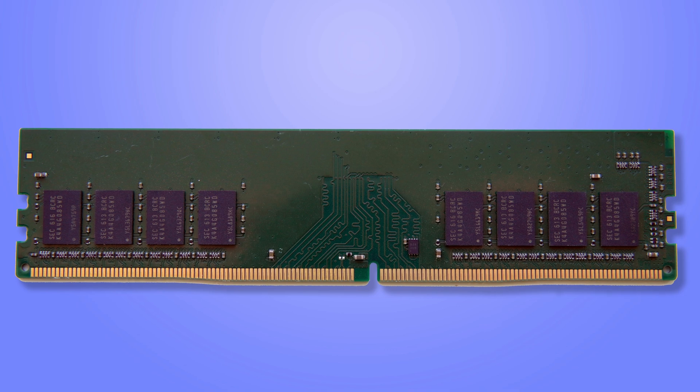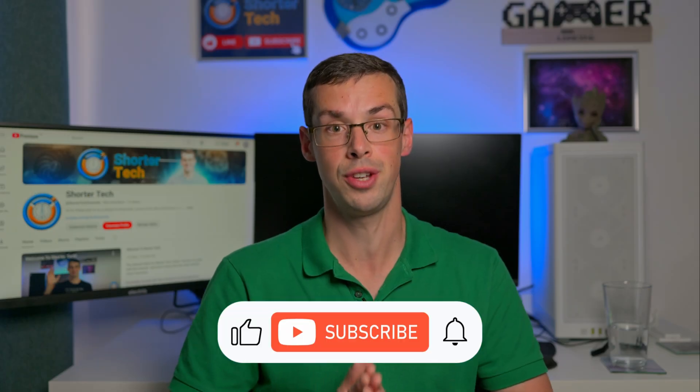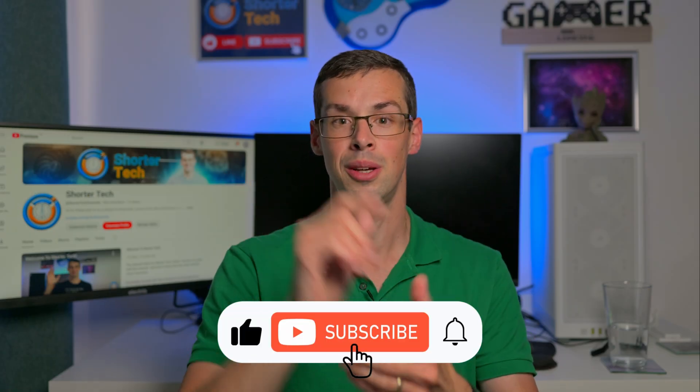But hopefully that makes sense. If you've got any questions, please drop me a comment. And if you enjoyed this video, please click the thumbs up button and subscribe to see more short videos like this. Thanks for watching.